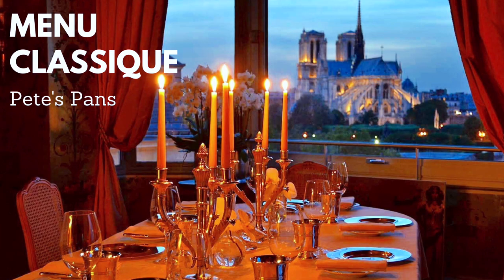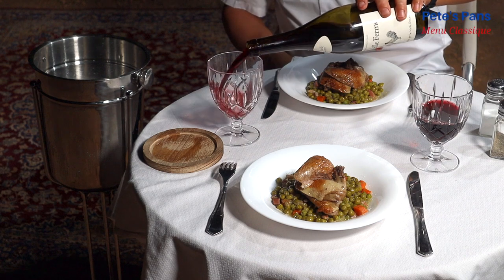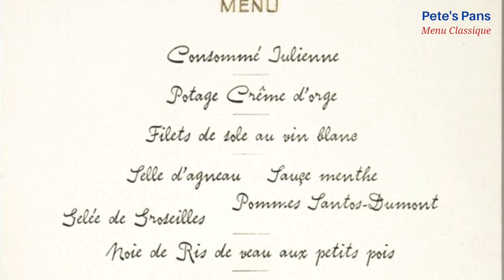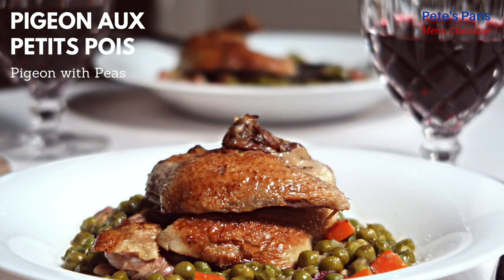Welcome to Menu Classique from Pete's Pans, the greatest dishes of the classic French repertoire. This series complements Pete's Pans travel reports, but features the national dishes of France rather than the more local style dishes of Pete's Pans. For dinner tonight: pigeon au petit pois, pigeon or squab with peas.